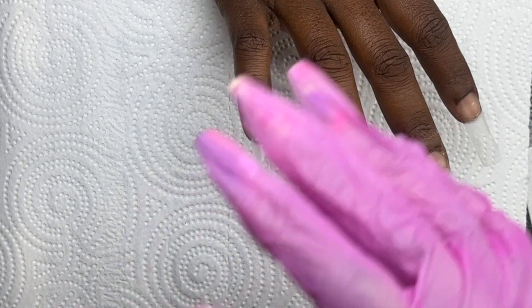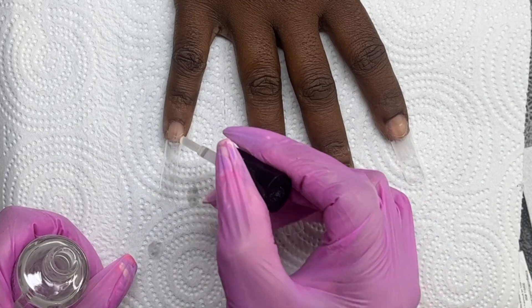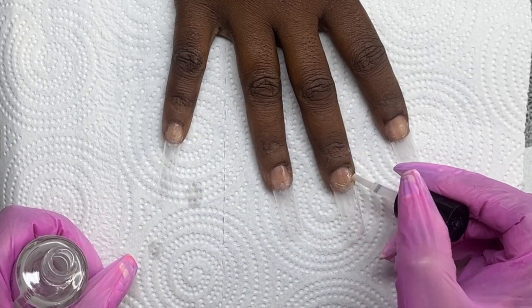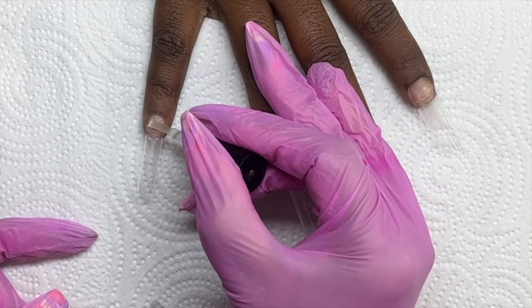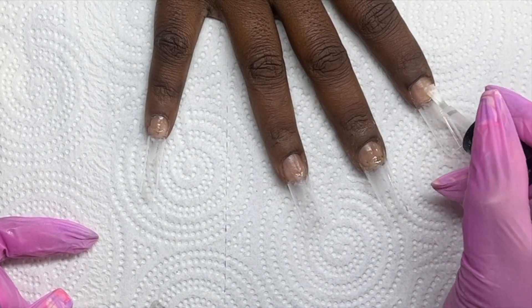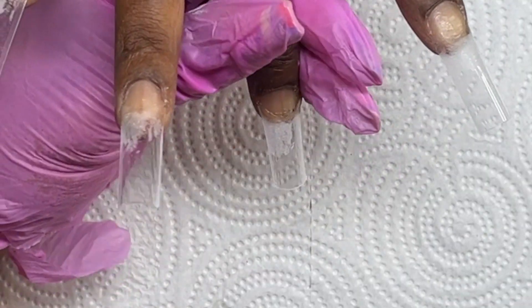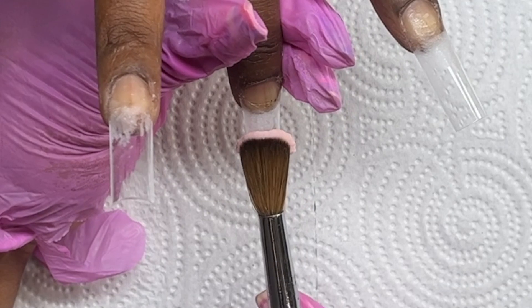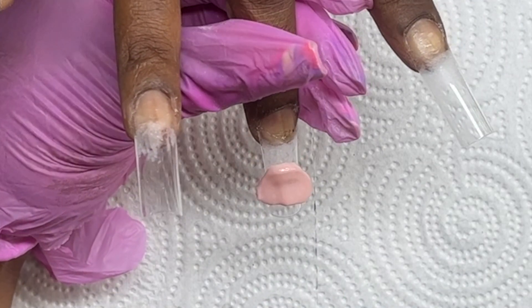Once all my prep is done, I went in and applied her tips. These are C-curve tips, not any special brand — just got them off Amazon. I made sure that by her natural sidewalls everything was shaped correctly, then I went in and dehydrated and primed twice. Now I'm coming in with a nude color to do the whole nail as a solid nude.